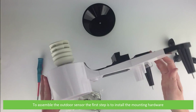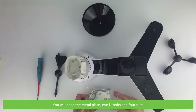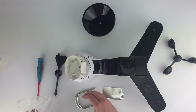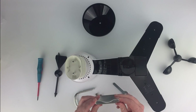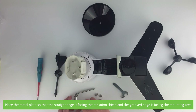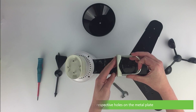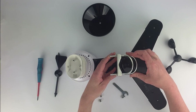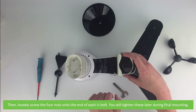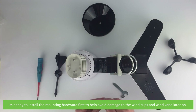To assemble the outdoor sensor, the first step is to install the mounting hardware. You'll need the metal plate, two U-bolts and four nuts. Place the metal plate so that the straight edge is facing the radiation shield and the groove edge is facing the mounting area. Insert both U-bolts onto their respective holes on the metal plate, then loosely screw the four nuts onto the end of each U-bolt. You will tighten these later during final mounting. It's handy to install the mounting hardware first to help avoid damage to the wind cups and wind vane later on.